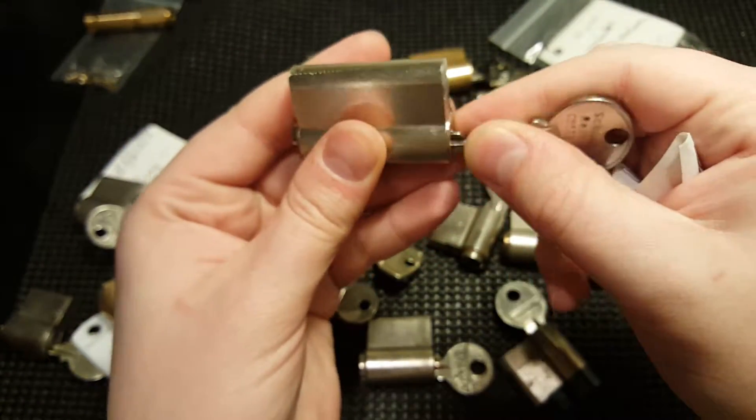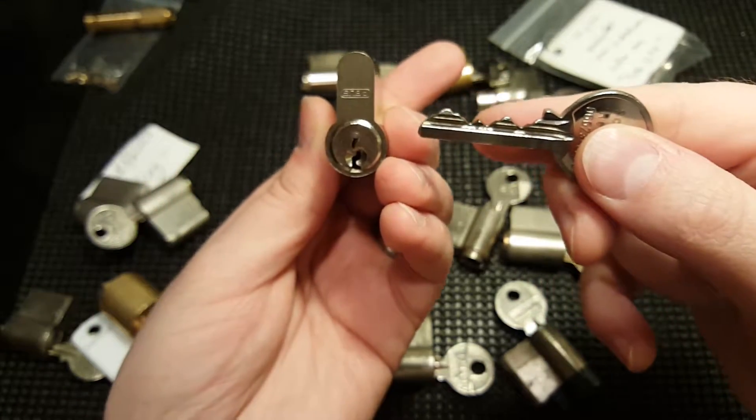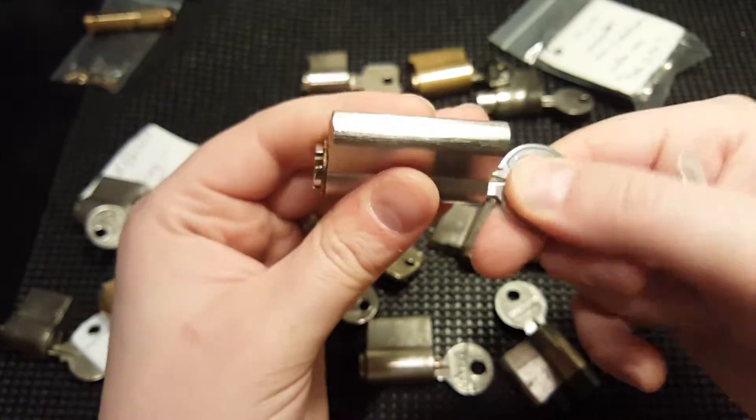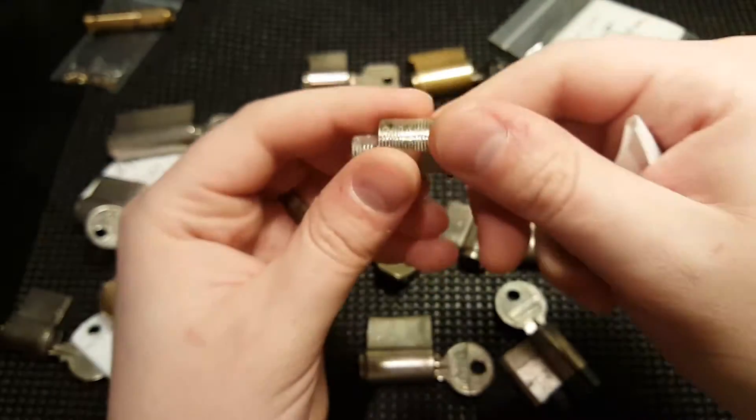This one here is an Avis five-pin lock. Very nice. All these locks work very well with the key.